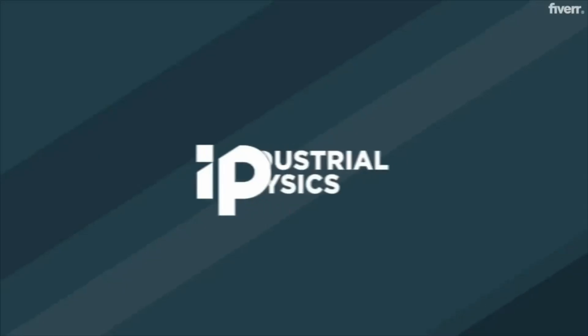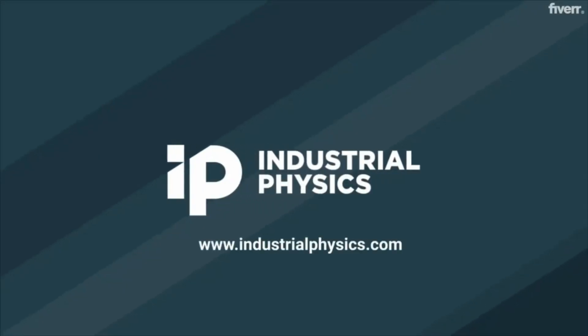For more information, visit the Industrial Physics website at www.industrialphysics.com.